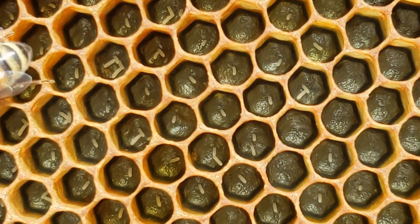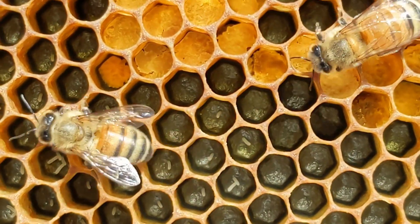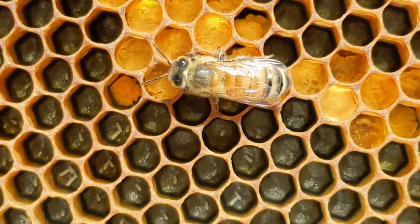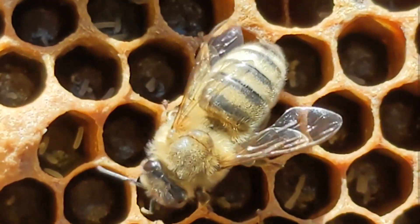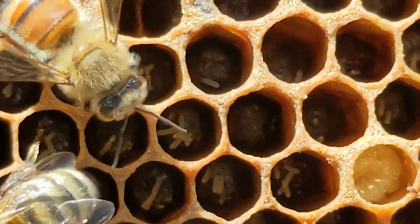Some she got right though. All eggs are near the center of the cell base, the original foundation. Whoa, there's a cell with seven eggs. Come on queen, keep practicing. You'll get better.